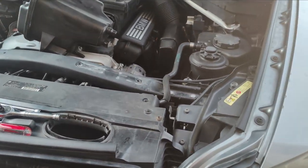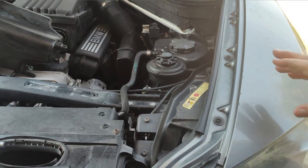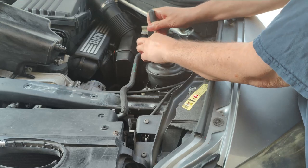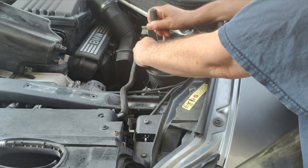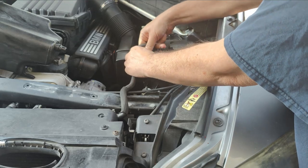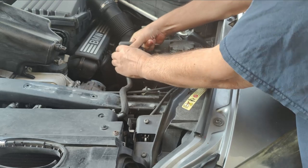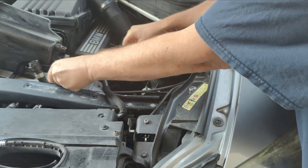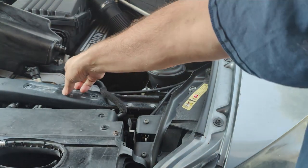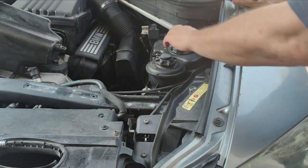And an extension if you need it. I'm going to put that back here and go ahead and remove this first. I can pop that off. We can always use a flathead screwdriver as well, but I'm not going to do it today. I did get the new part by the way - there is a broken part right there which I'll show you later.